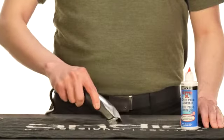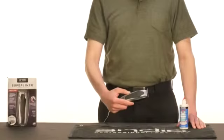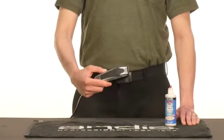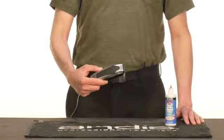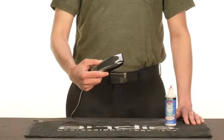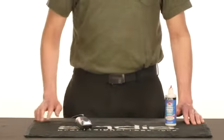If the noise doesn't go away after oiling, please check our website at www.andis.com for service centers in your area, or mail your SuperLiner to our facility in Sturtevant, Wisconsin for repair. Thanks for watching this Andis education video.